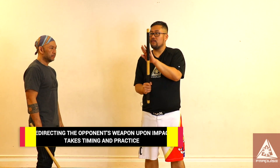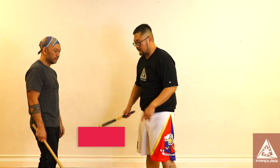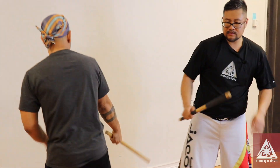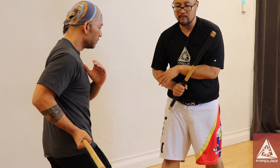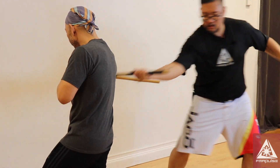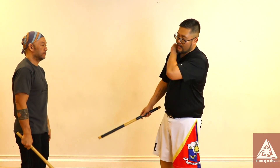When using your hand as a reinforcement, it's also acting as a guide for your stick to block, deflect, and parry away. This takes a lot of repetitions to get the timing down right. Once you build the sensitivity of feeling the impact of the stick, you want to train your body to react quickly and redirect without hesitation. Once you deflect, notice I can counter with my forehand and backhand strikes.